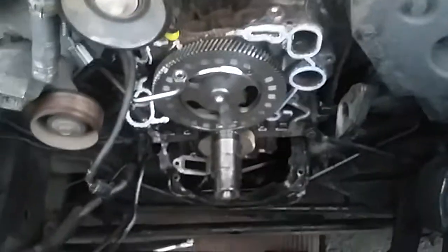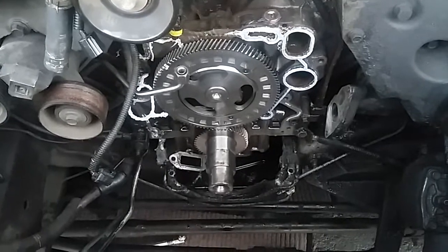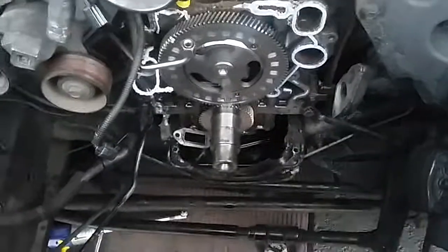Now you know how to remove the front timing cover on a 7.3 liter engine. Thanks for watching.